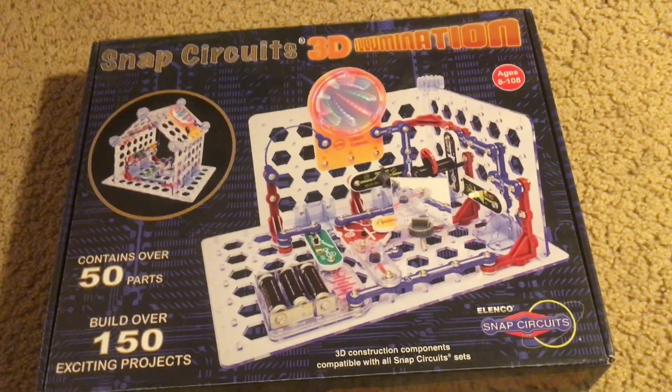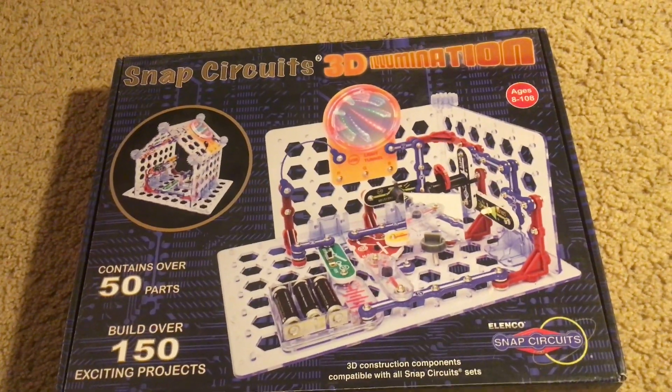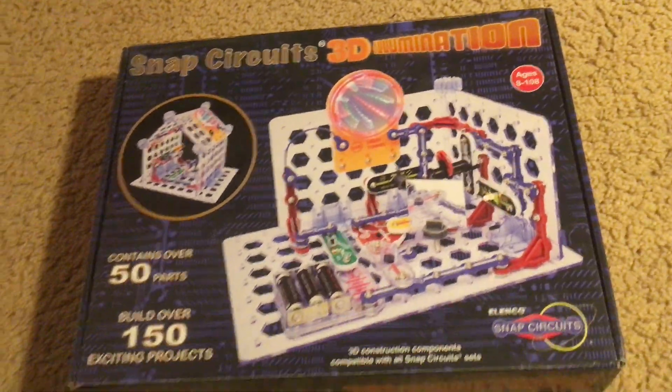Hello everybody. I am going to introduce and review the next Snap Circuits Kit in which I will demonstrate the individual projects. Snap Circuits 3D Illumination.